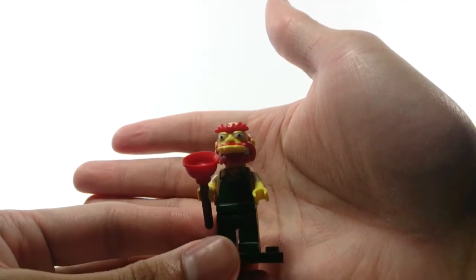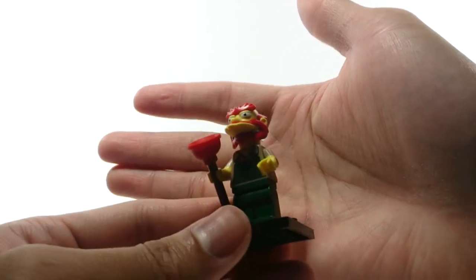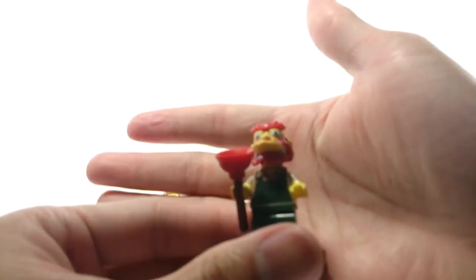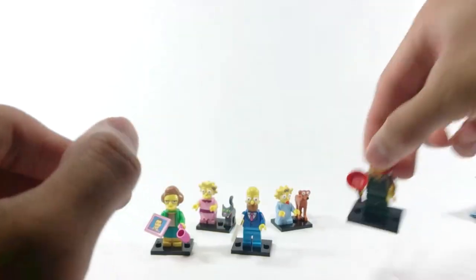And here's Groundskeeper Willy. Feel for his plunger if you want to get this one. Not much going on, but nice printing for his chest, and printing on his arms as well.